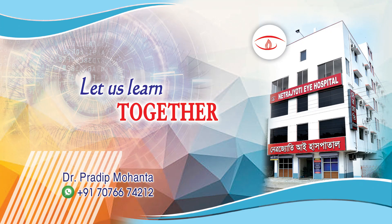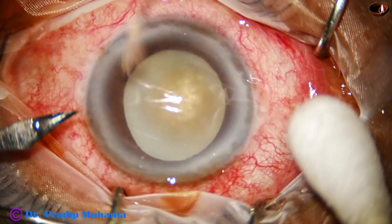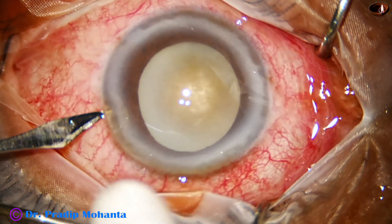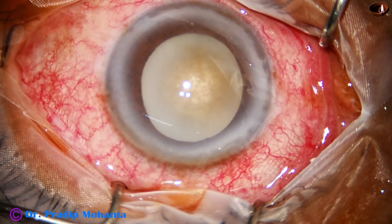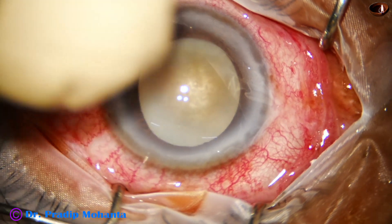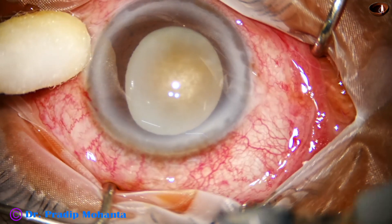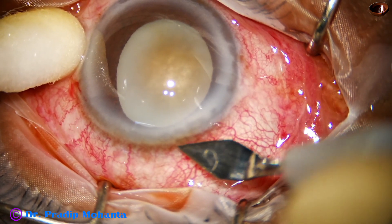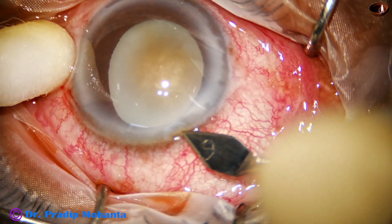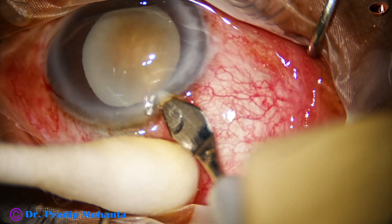Welcome to this workplace for hands-on phaco and SICS training. This is a totally unedited surgery — a case of hypermature morgagnian cataract with phacolytic glaucoma. The intraocular pressure was 64 mmHg; with anti-glaucoma medications the pressure came down to 40 mmHg, and the case has been taken for surgery.